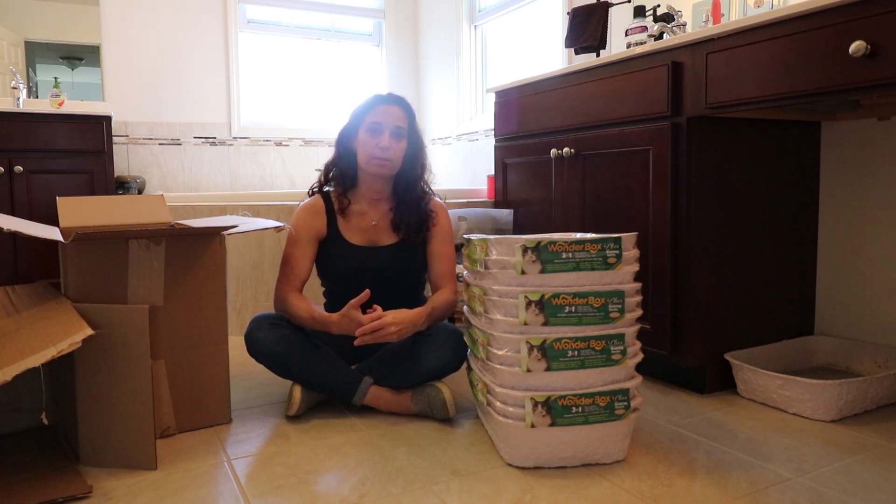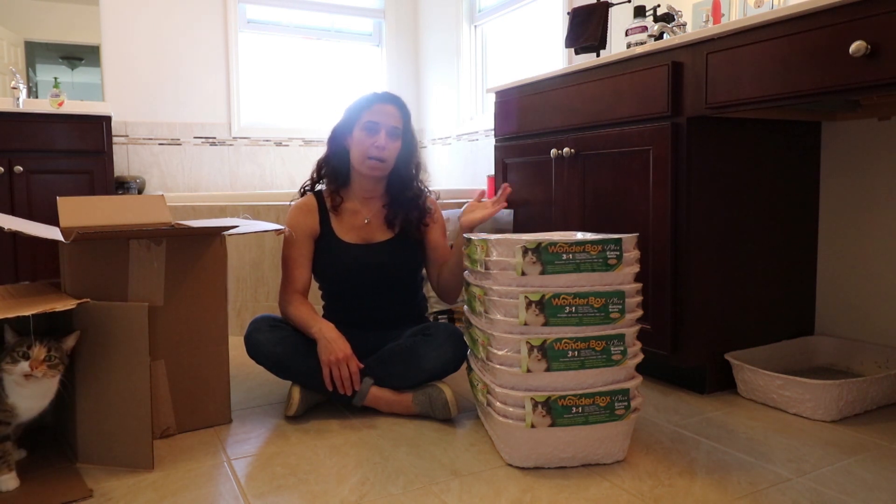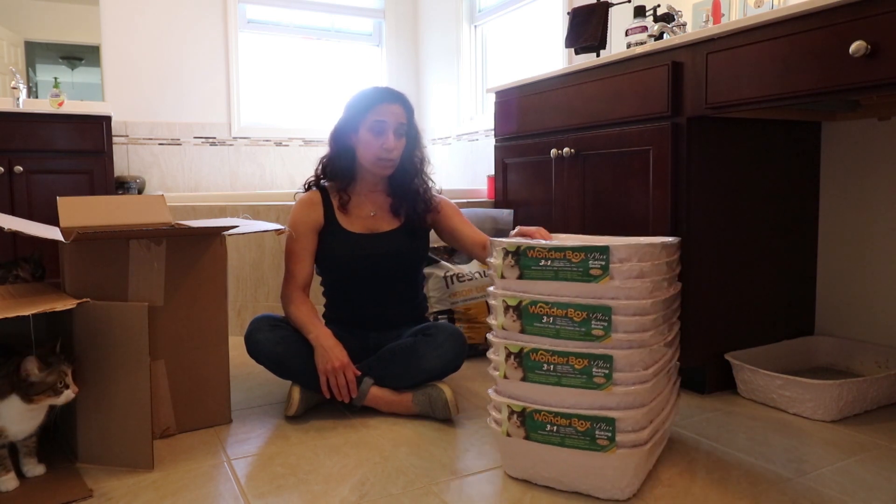Also, if I'm ever going to go out for an extended period, I can easily just grab an extra box or two and put them out if I need to. But we can go with four.